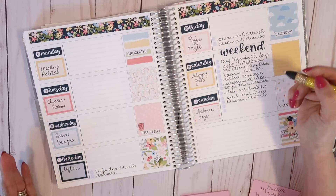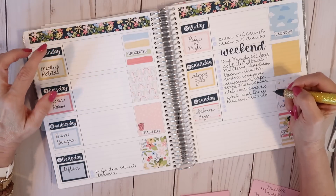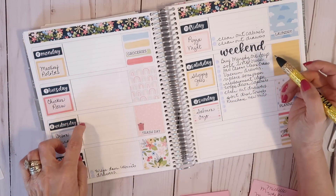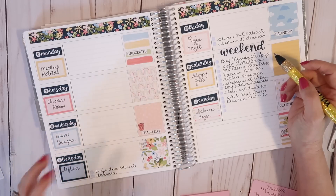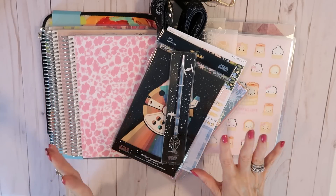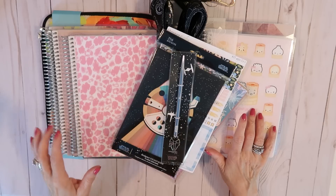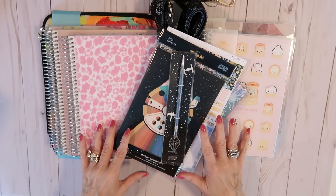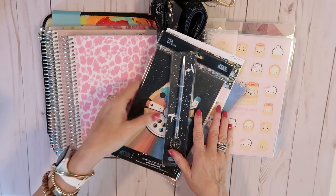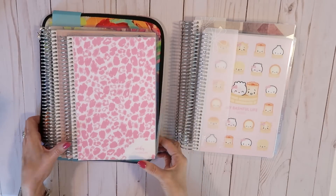So I have my plan of action for the week with my zones and my meal plan all set up. Off camera I'll fill in my appointments, meetings, and family schedules, and my planner is set for the week. Coming up next is my planner haul, which is a combination of a few different orders I've made over the last couple of weeks — some great deals from Erin Condren, some gifts, and some new planners as well.